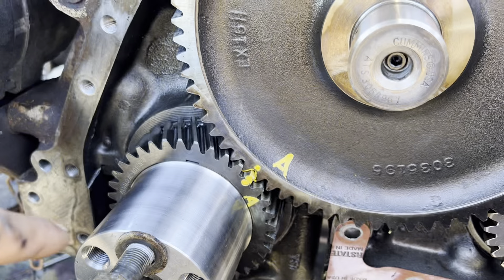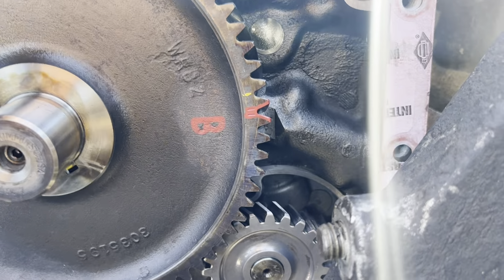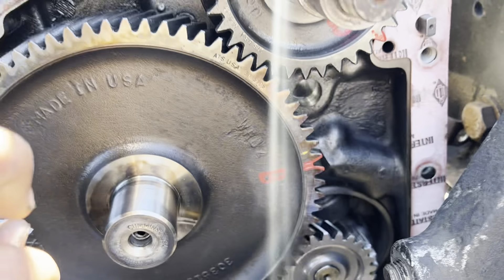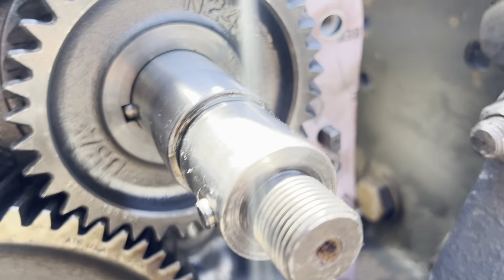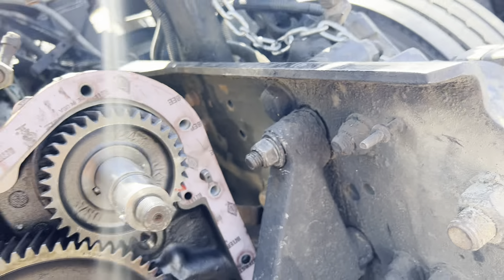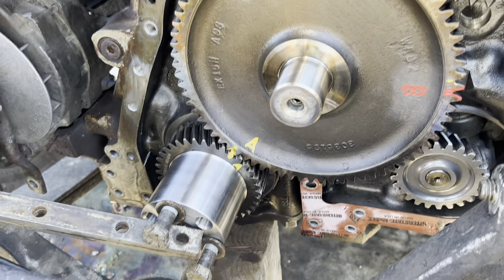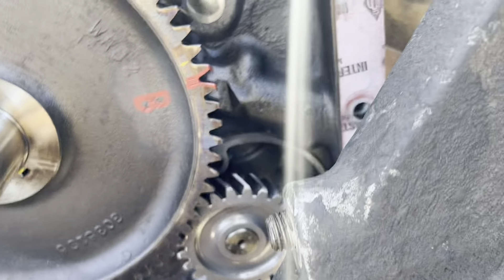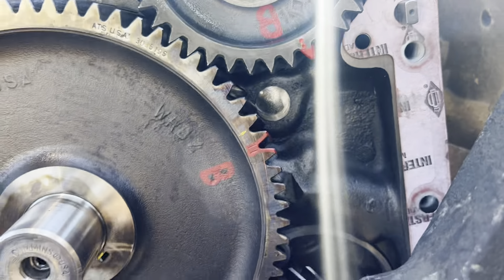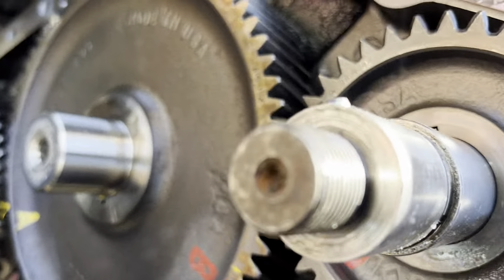So what you do — since they're not together, you think we're out of time — what you do is you rotate it so they match. You guys can see there's a lot of pressure and compression in there; it's not being easy.